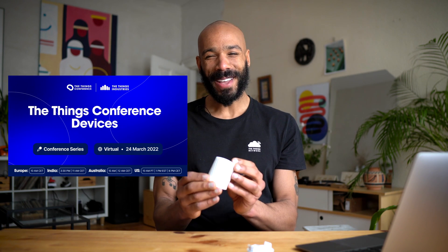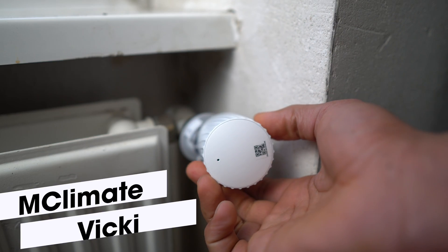The Things Conference Devices is coming up and so I'm reviewing lots of cool devices from the LoRaWAN ecosystem to get you excited. Today I'm looking at the mClimate Viki.